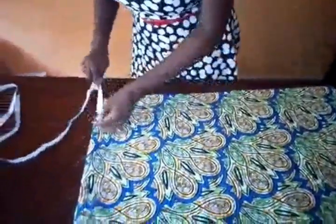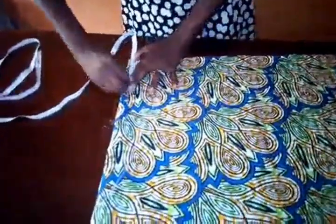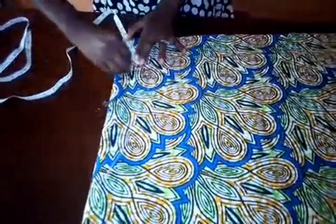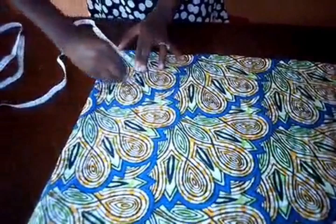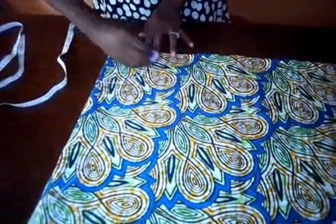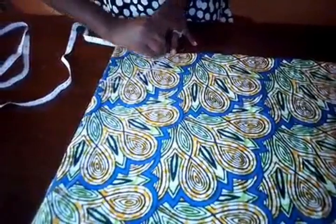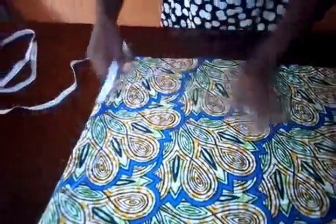This is the freehand method — cutting directly on fabric. The radius is marked at 4.45. Now for the skirt length of 21 inches, I'll be measuring 21 inches from the top down and marking rounds on the fabric like that.